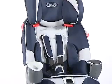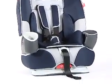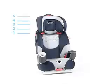The child's comfort is assured by the padding and the five height positions that enable the seat to grow with a child.